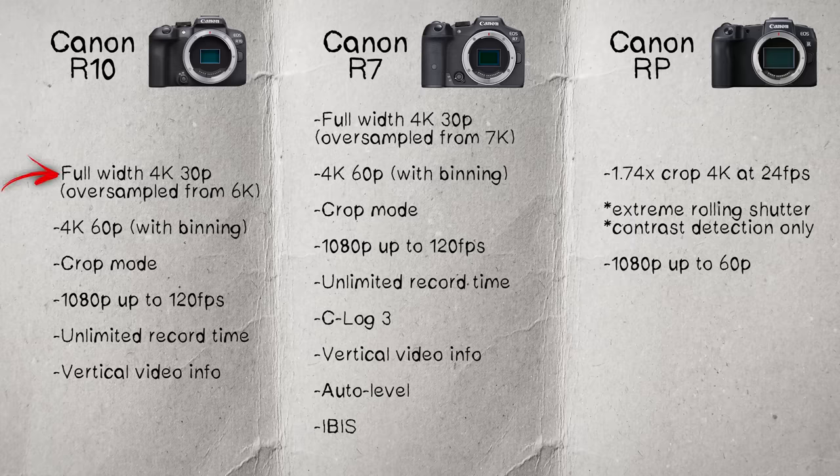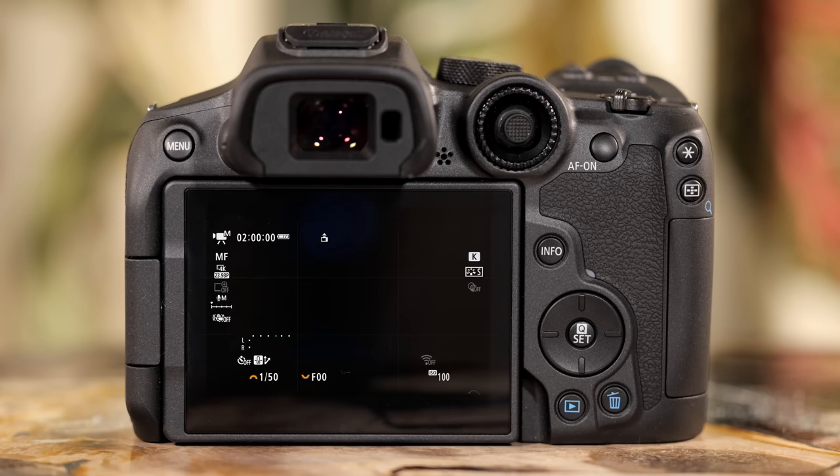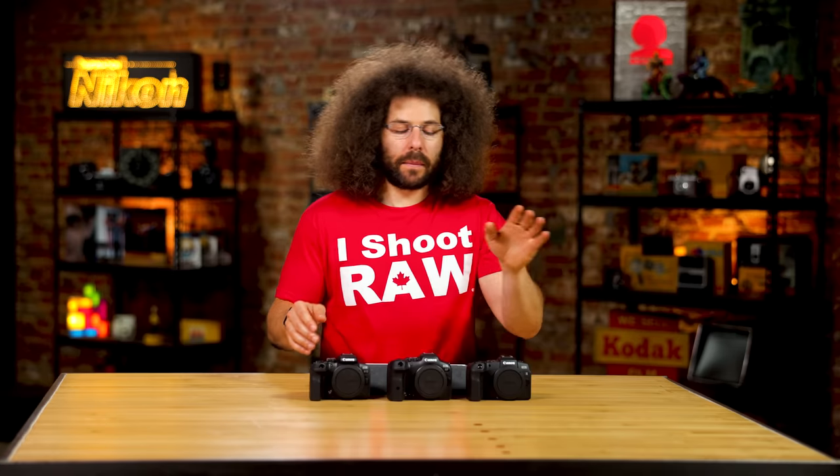The R10 has full-width 4K recording oversampled from 6K, 4K up to 60 fps with some binning, a crop mode for more reach, and 1080p up to 120 fps with unlimited record time. There's no C-Log, but it does have vertical video info for TikTok, Shorts, and Reels. Unlimited record time is a big improvement over older cameras that stopped at 10, 20, or 29:59 minutes.